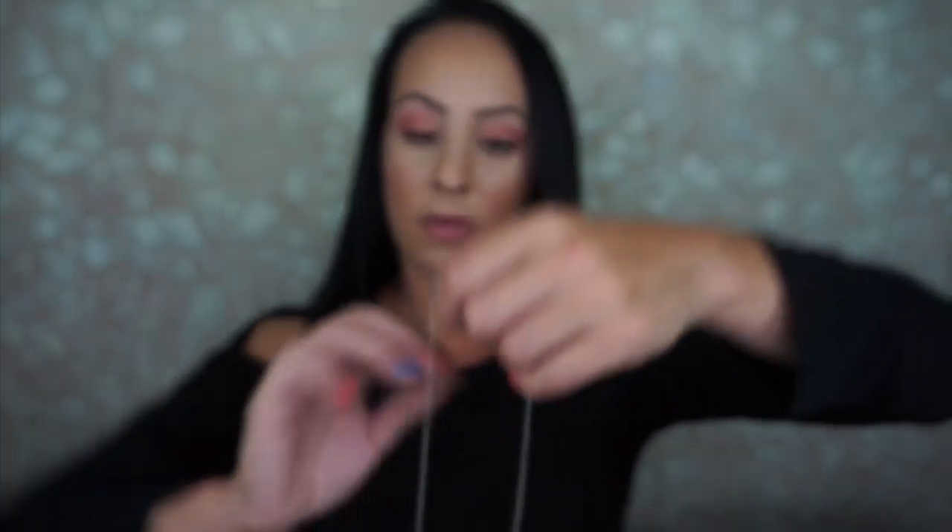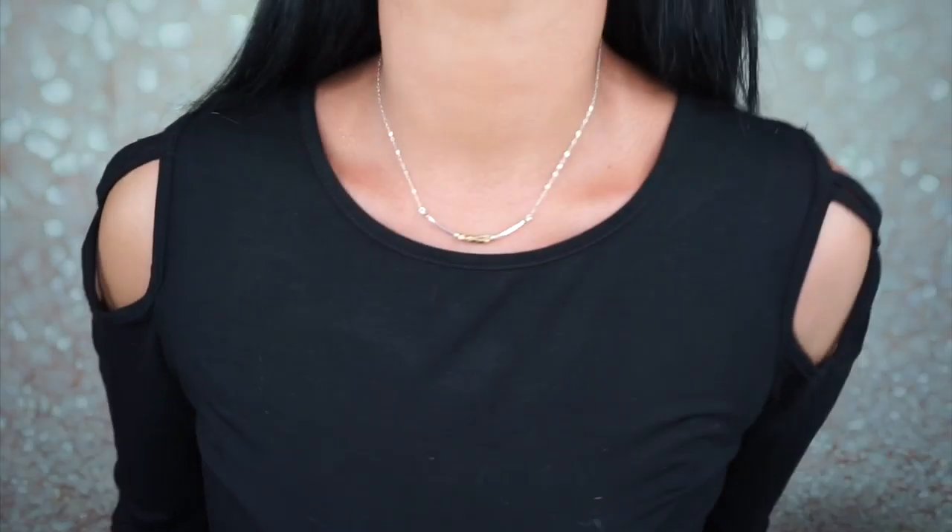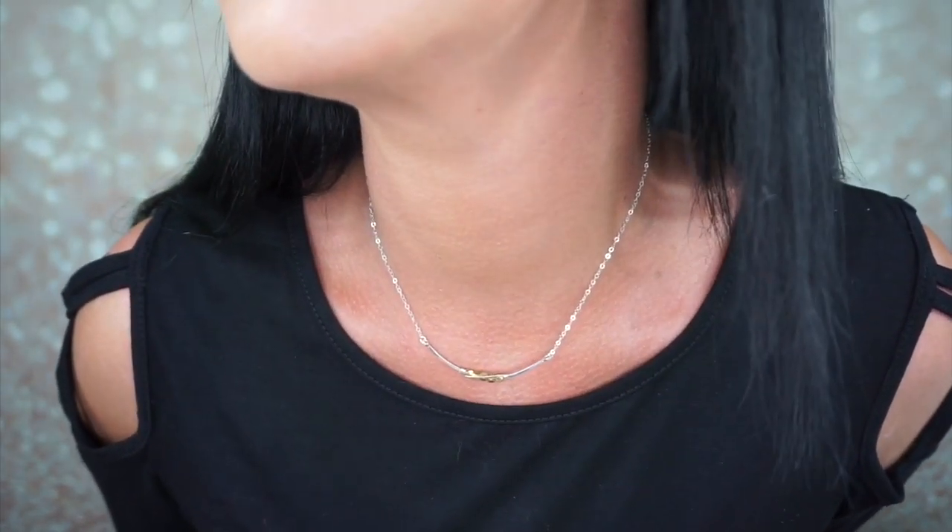This is the Free Spirit Sterling and Brass Bead Necklace, and it retails for $48. I'm going to try the necklace on. It has a magnetic clasp — I love that, I wish all necklaces were magnetic. It is so easy. That is beautiful.